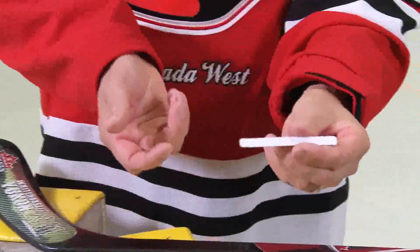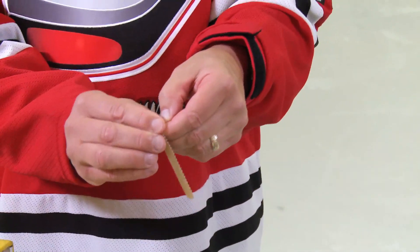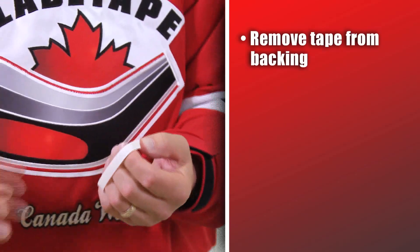It looks just something like this. You'll see a little bit of edge at the paper, and again just want you to reach in and separate the actual product from the backing paper. Take it away.